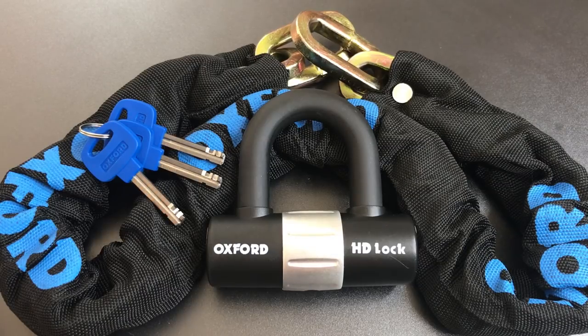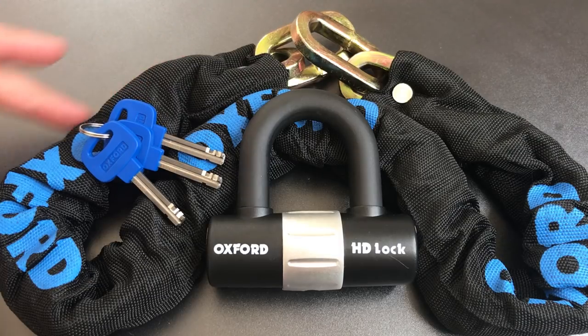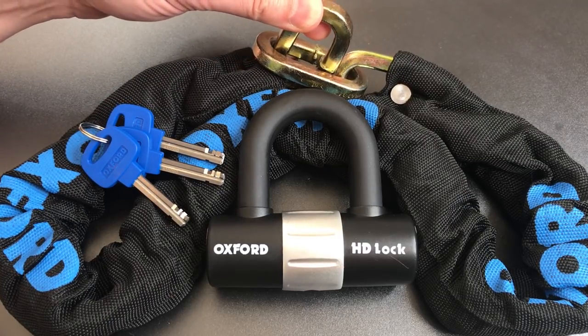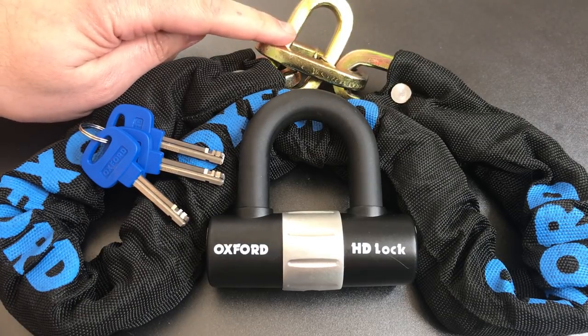This is the Lockpicking Lawyer, and what I have for you today is the Oxford Heavy Duty Chain and Padlock Combination, model OF-157. The package includes everything you see here, which is 1 meter of 9.5mm thick hardened steel security chain with a nylon cover and also pass-through links. By that I mean the links will fit through each other such that you can lock the chain up by only putting your padlock shackle through one of the chain links.